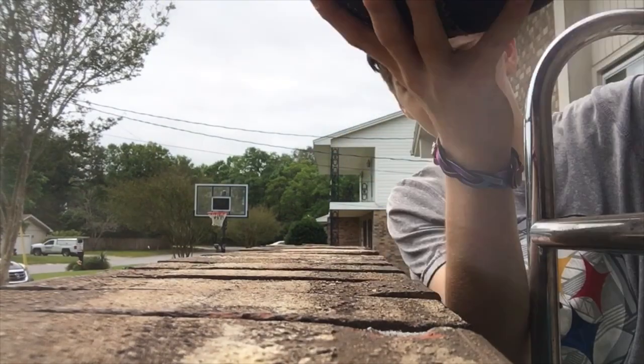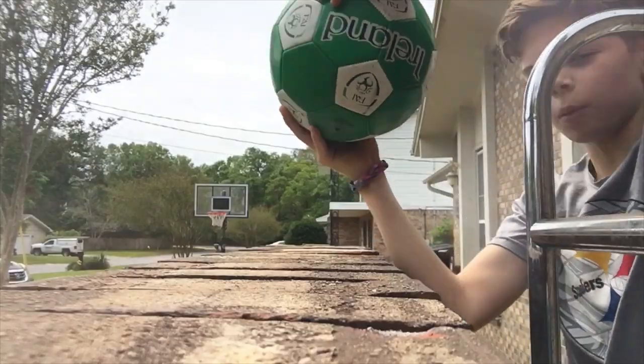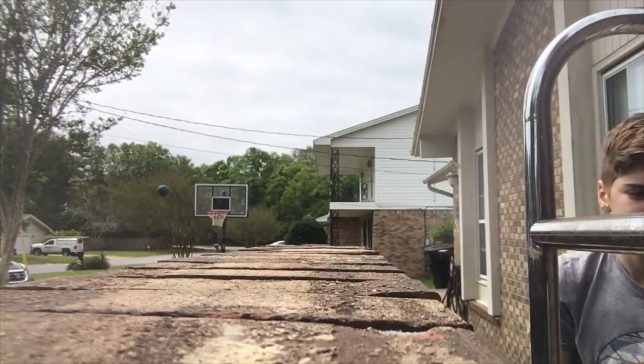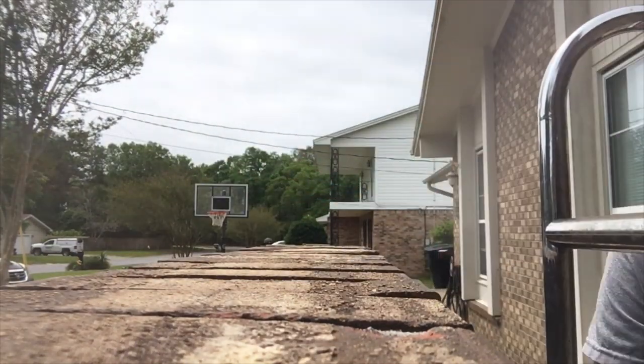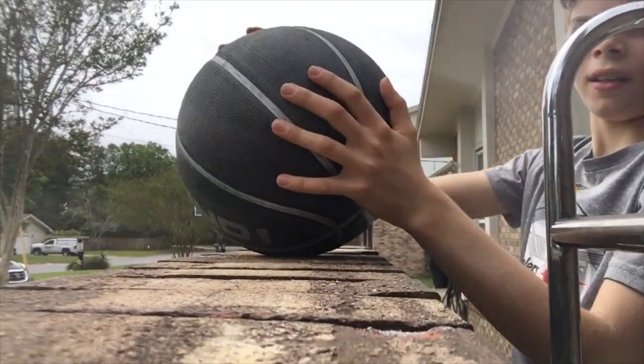Mini ball. Basketball. Other basketball. Basketball. Superball. Small basketball. New basketball. Other basketball. Good basketball. And one basketball. Other flat basketball. And one phantom.